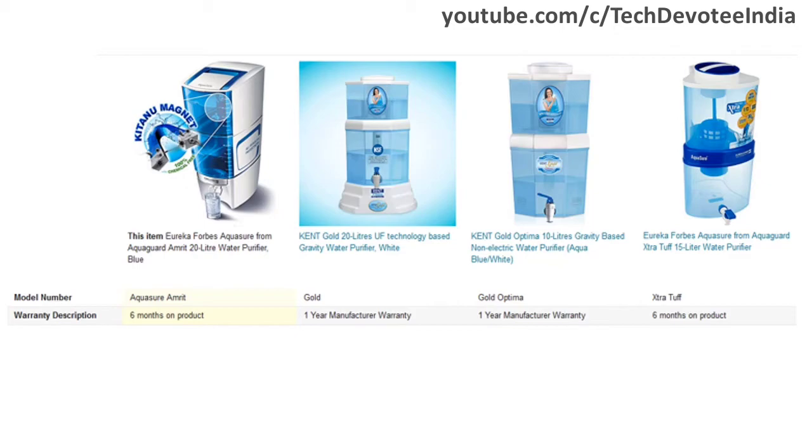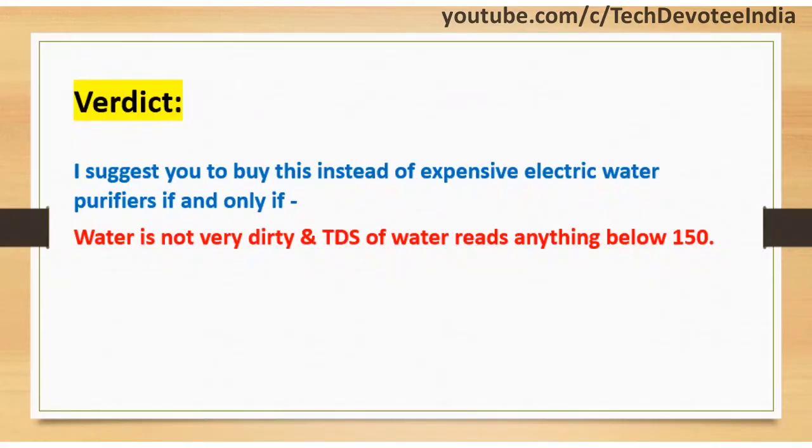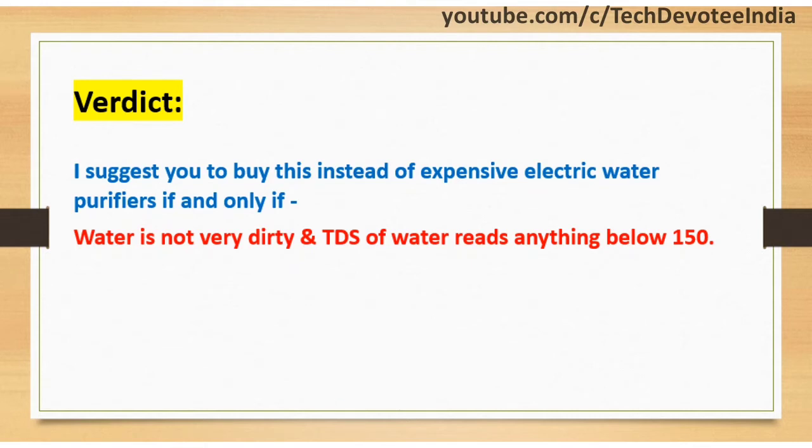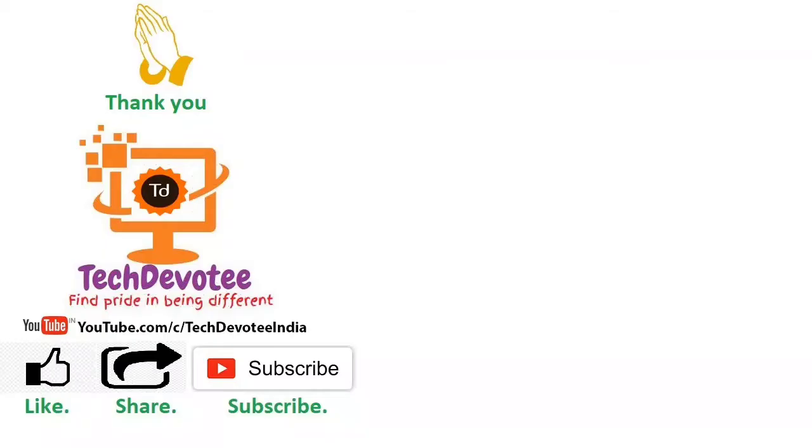Product links are added in the video description for your reference. Finally, here is the conclusion: if the water is not very dirty and the TDS of water reads anything below 150, I suggest you buy this instead of expensive electric water purifiers. If you do not know how to check TDS, refer to the video linked at the end. That's all I had for now. Thanks for watching. If you found this video informative, please hit the like button and subscribe to my channel if you want to see more content like this.